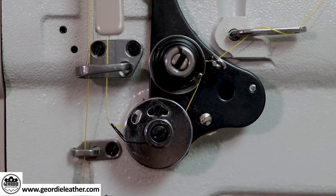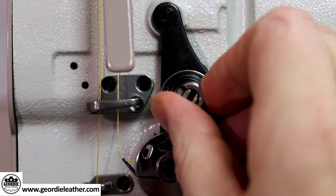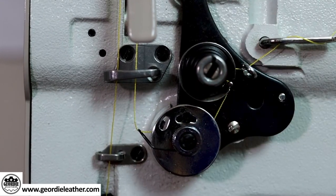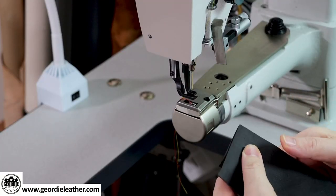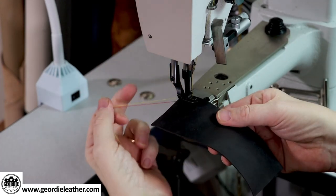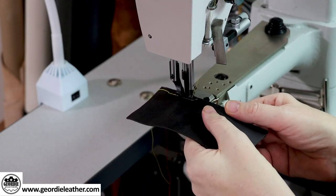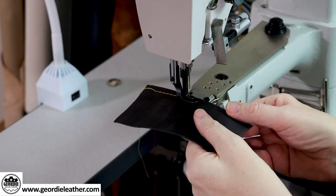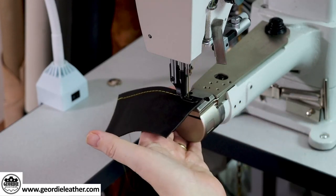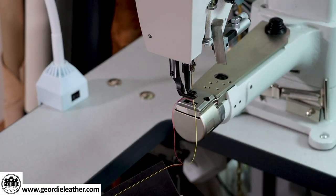I just need to loosen the tension — I would say by two turns. So two turns to the left: one and two. Let's try that. Just run this material through again and let's see what we get.